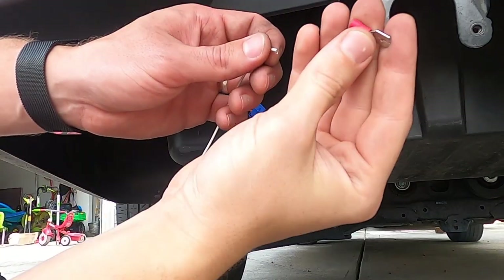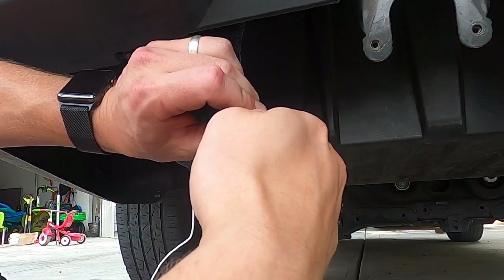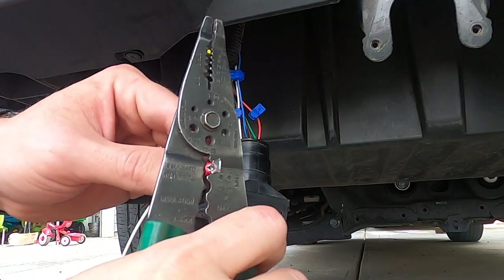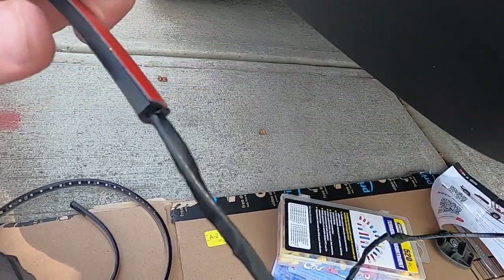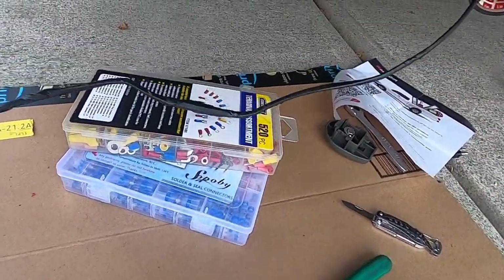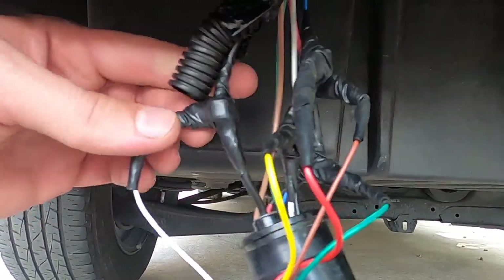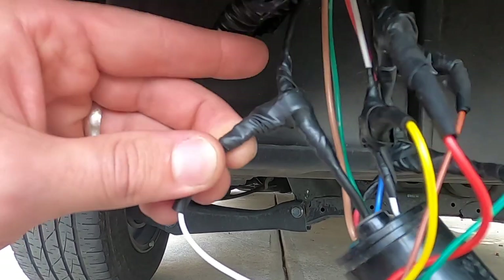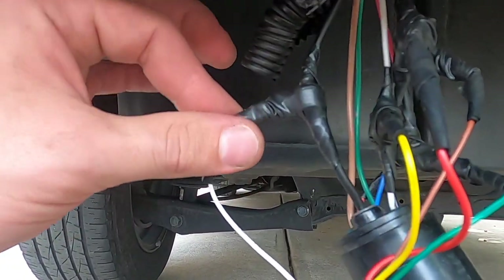Now we're just going to take these connectors and clamp them on. I filed one open a little bit because the wire is pretty thick and I didn't want to sever it, so I opened it just enough to make it fit. The LED strip has been taped all the way with electrical tape to keep it nice and straight.